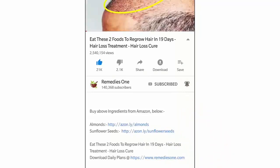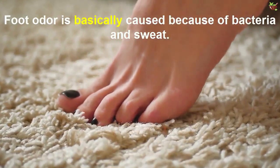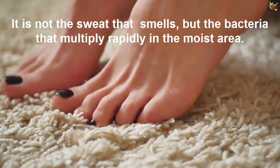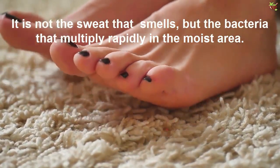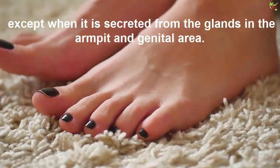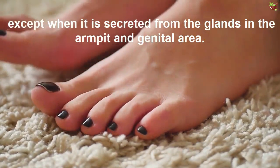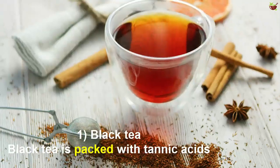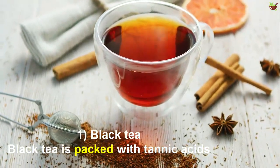Foot odor is basically caused because of bacteria and sweat. It is not the sweat that smells, but the bacteria that multiply rapidly in the moist area. Sweat is actually odorless, except when it is secreted from the glands in the armpit and genital area.